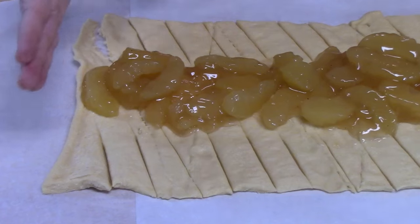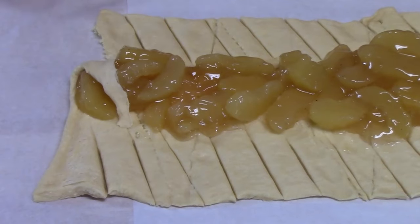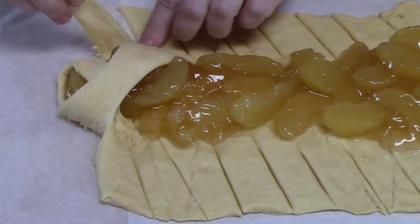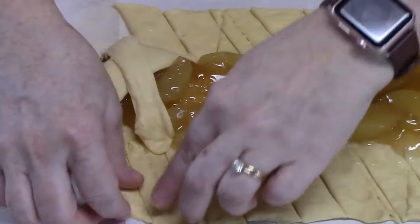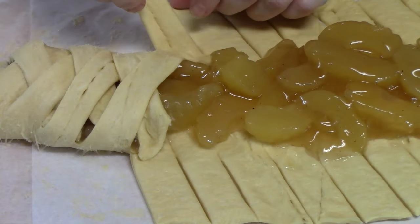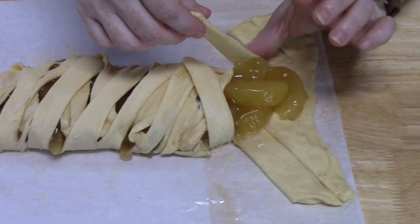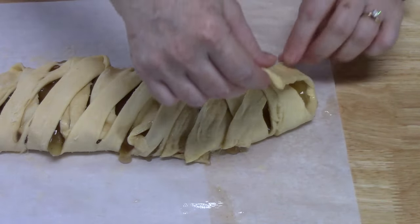Now start on one end and take each strip and cross it over the pie filling. Just keep doing that until you get to the other side. I like to pinch it right on top of the other dough just to hold it while going all the way down — make it nice and pretty. When you get down towards the end, you can start angling that way and crisscross it going the opposite way. You can push with your thumb up on the dough to get it over, then just tuck it under.